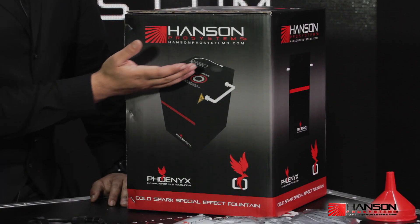When you receive the Phoenix product it'll come in this awesome box. On the top it'll say Hansen Pro Systems. If it does not say Hansen Pro Systems on it, it is not a Hansen Pro Systems product.